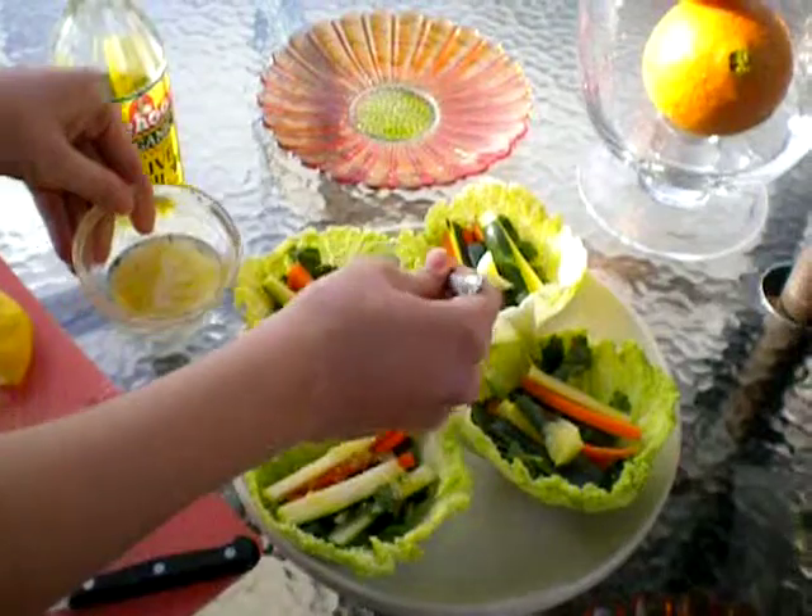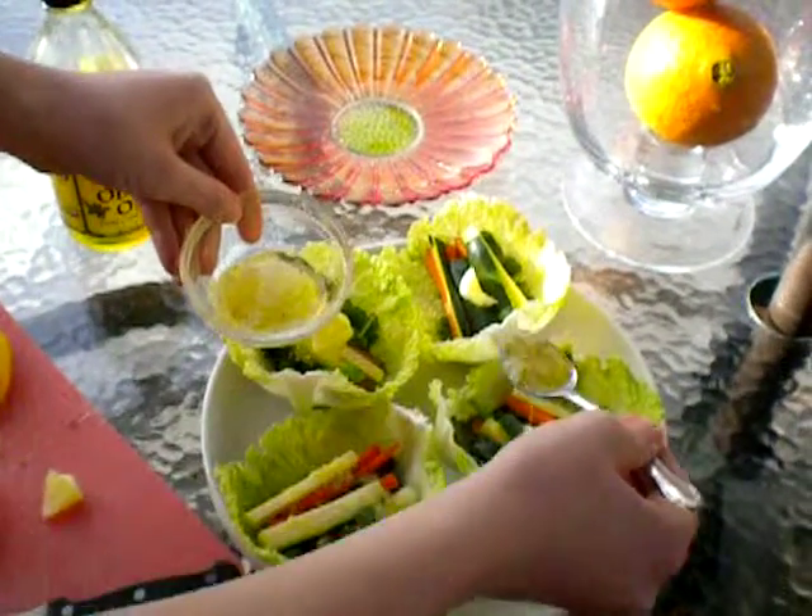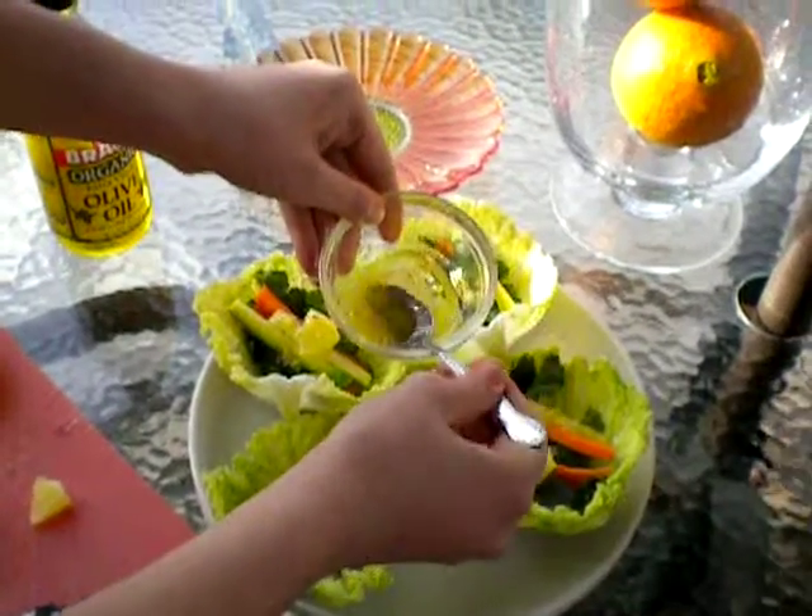And when you eat these, you just simply fold in the sides and it just becomes kind of like a little taco.